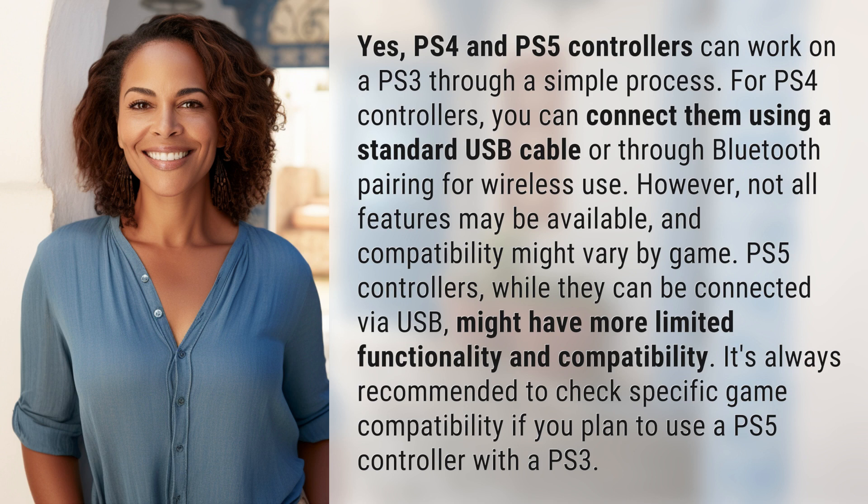PS5 controllers, while they can be connected via USB, might have more limited functionality and compatibility. It's always recommended to check specific game compatibility if you plan to use a PS5 controller with a PS3.